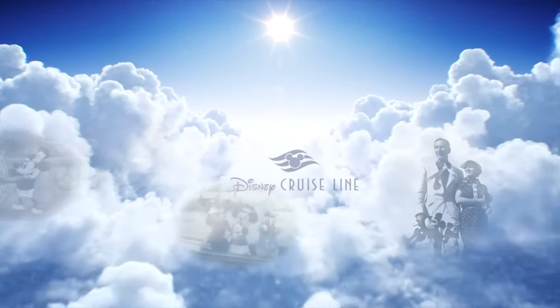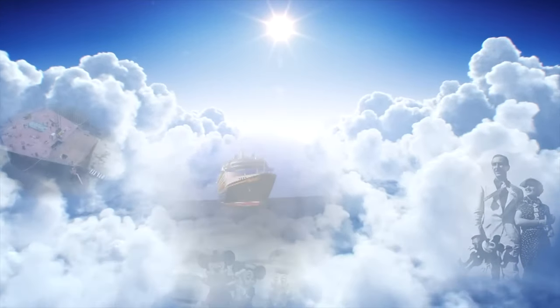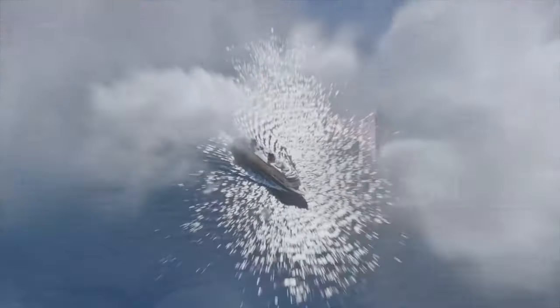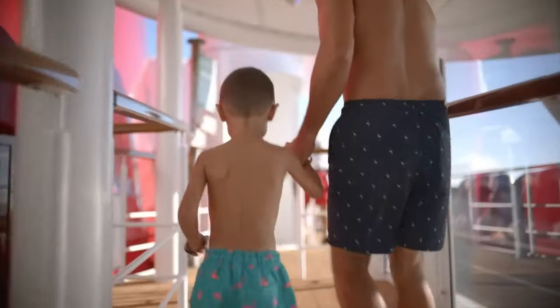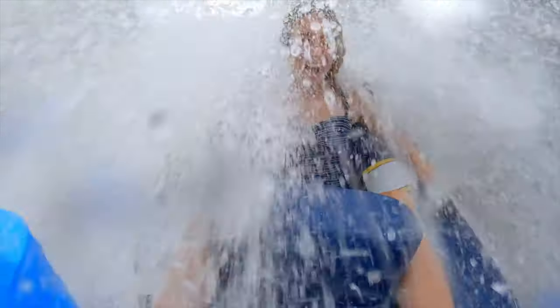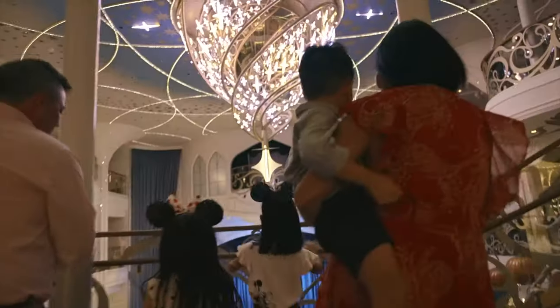We are exactly one month away from setting sail on board the Disney Fantasy for an eight-night cruise to Bermuda, and now it's time for us to order our Disney Bands for this sailing. In this video, we're going to explain what Disney Band is, how to use it on board the ship, and give you a step-by-step guide on how to order one for you and your family on your next Disney Cruise Line vacation.